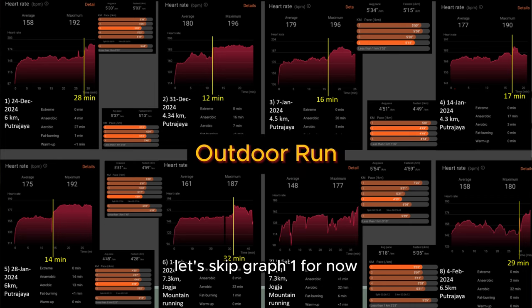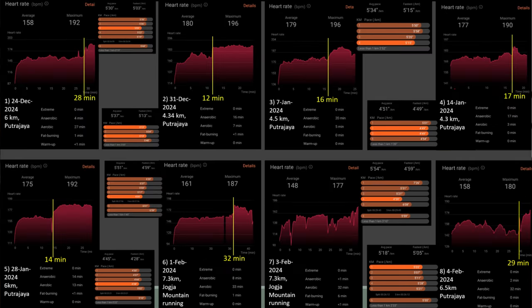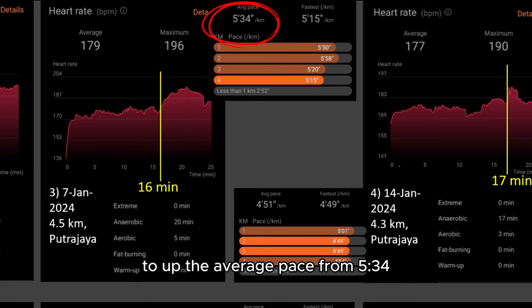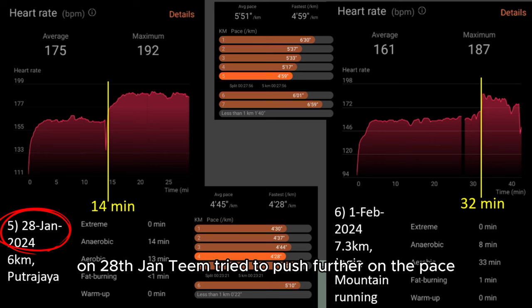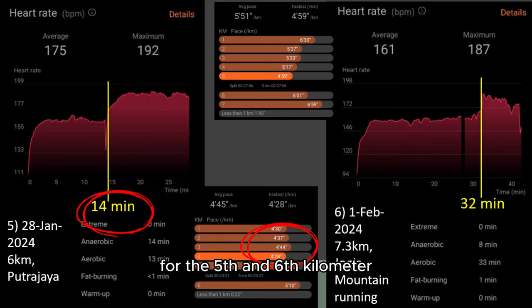Let's skip graph 1 for now and come back to it shortly. Graphs 2 to 3 show the same jogging pace, similar distance and pace, but muscular fatigue kicks in 4 minutes later. Graph 3 to 4 again shows a very similar jogging route and similar heart rate and distance, but Tim is capable of upping the average pace from 5:34 to 4:51, which is very significant. On 28th January, Tim tried to push further on the pace. He managed to do 4:35 for the first 4km, but fatigue kicked in at the 14th minute and he had no choice but to slow down for the 5th and 6th km. He had been doing 4km-plus for a few outdoor runs the previous week — to do 6km at the 4km pace is what he was not ready for at that time.